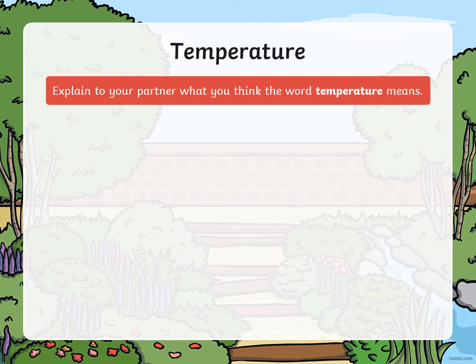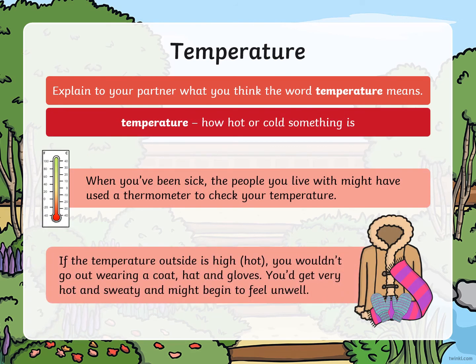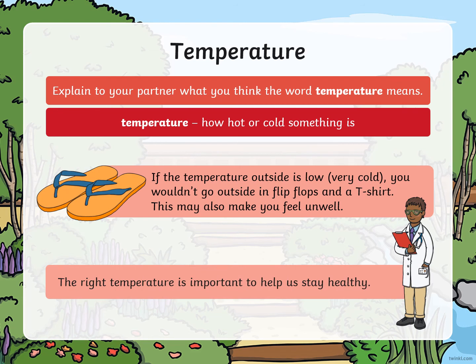Temperature. I want you to tell someone at home what you think the word temperature means. Temperature is how hot or cold something is. When you've been sick, the people you live with might have used a thermometer to check your temperature. If the temperature outside is high, you won't go out wearing a coat, hat, and gloves — you'd get very hot and sweaty and might begin to feel unwell. If the temperature outside is low or very cold, you won't go outside in flip-flops, sandals, and a t-shirt — this may also make you feel unwell. The right temperature is important to help us stay healthy.